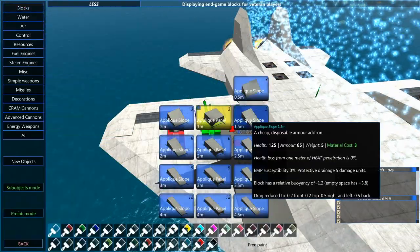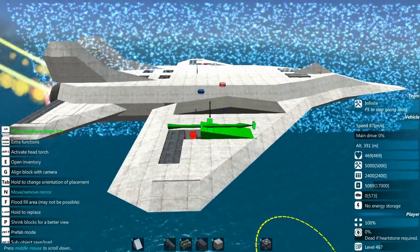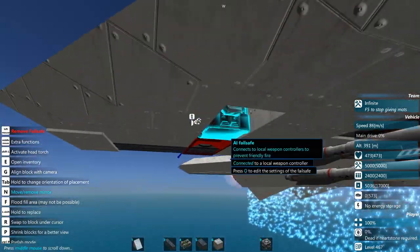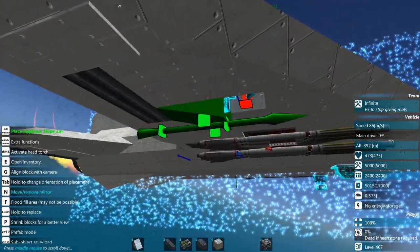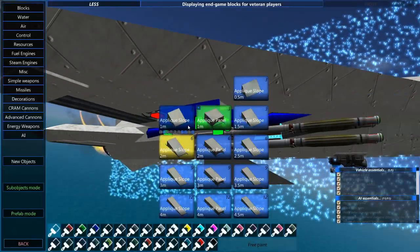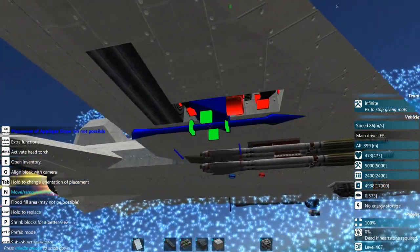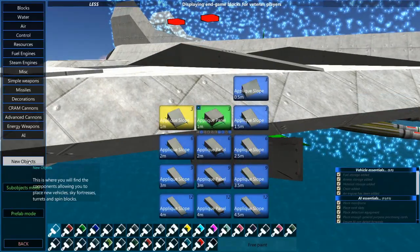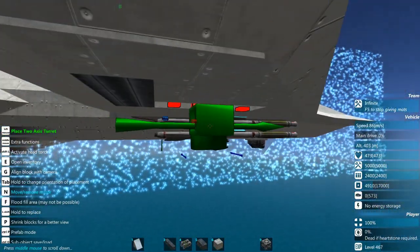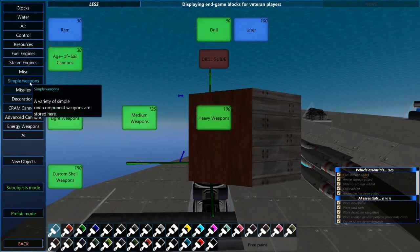We'll just put some more pleat panels up here — I think this time I'll go with a 3-meter, and put a 2-meter back here to try to keep that drag nice and low. Now we're going to go into new object, grab a 2-axis turret and slap it right there, then go into simple weapons.